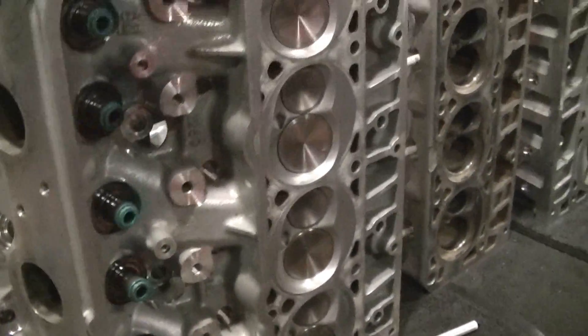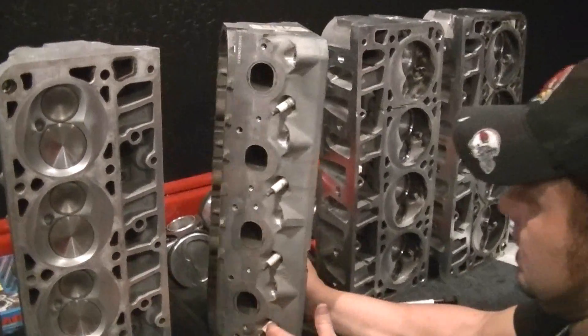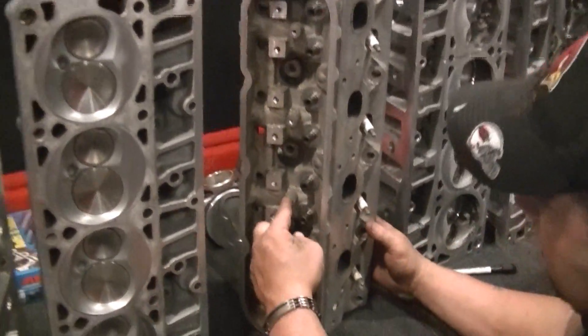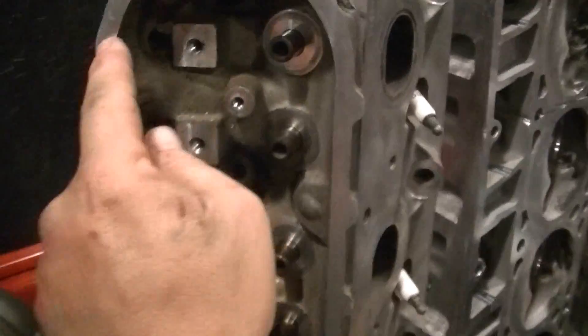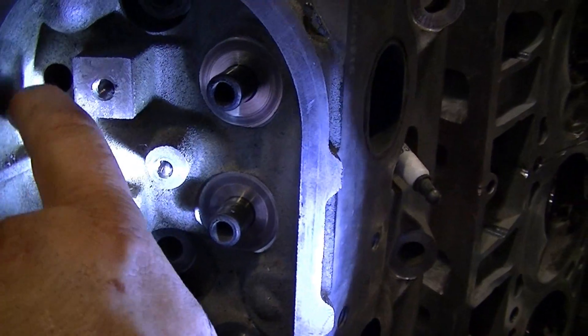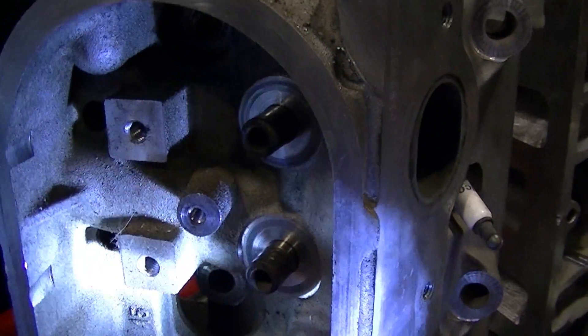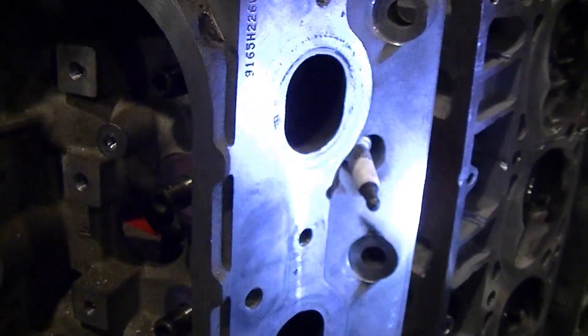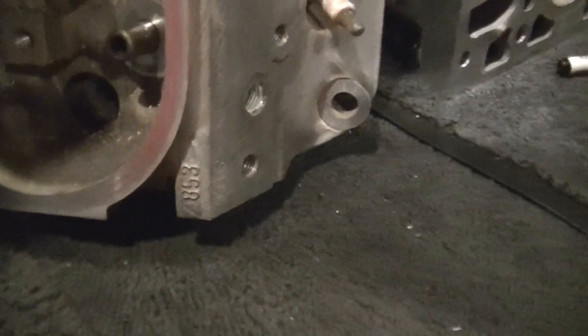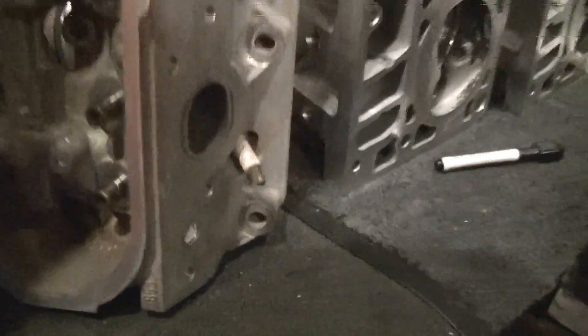Now let's move over to the LS1, early gen. This is a center bolt valve cover — perimeter bolts have the bolts on the outside. If you look, the sandcast is a lot rougher. They do not have identifying marks — they're just an 8-series cylinder head, 853. You can look right here on Chevy cylinder heads and see exactly the casting and what you have.